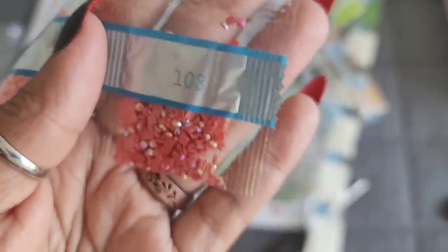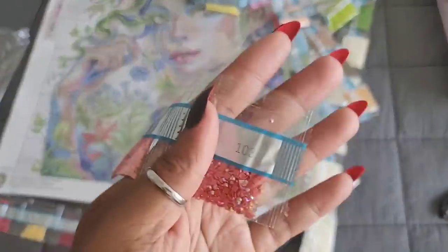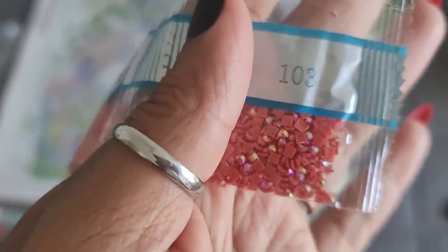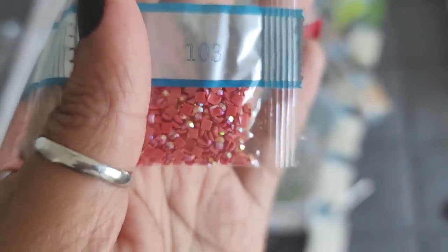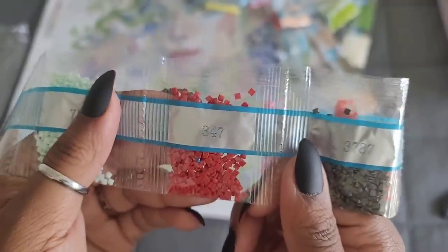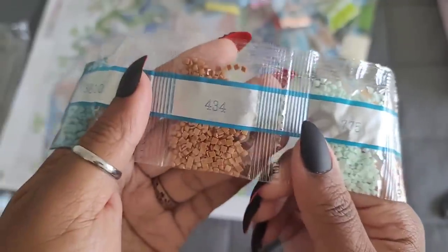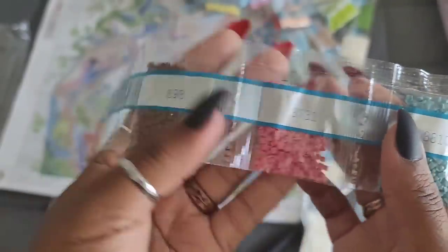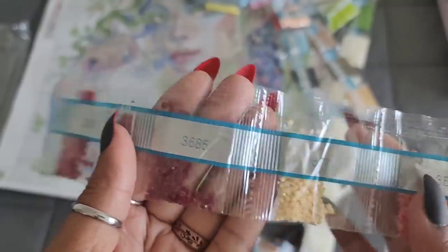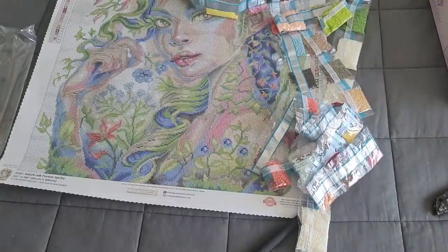AB alert - 103 is the next AB in this kit. That makes four ABs total! 103 is a bright reddish-orange - kind of the color of diced tomatoes from a can. You're seeing this in natural sunlight, so that's the window light you see. Continuing: 3778, 3787, 347, 775, 434, 3810, 3731, 898, 436, 961, 498, 744, 3350, 3770, 814, 356, 677, 3865, and 150. Those are all the drills in this kit!